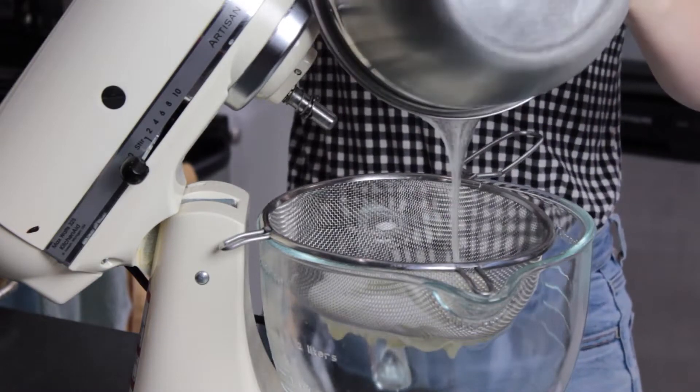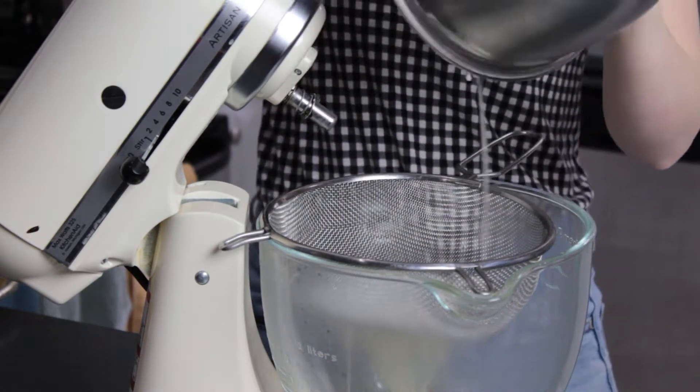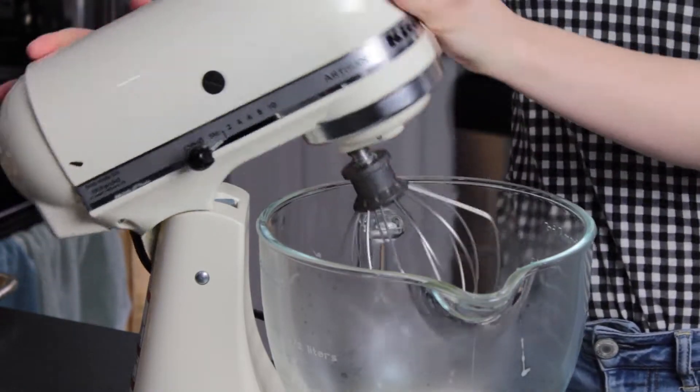Transfer the mixture into the bowl of your stand mixer — I like to strain it, but that is optional. Then whip on high speed until stiff peaks form.